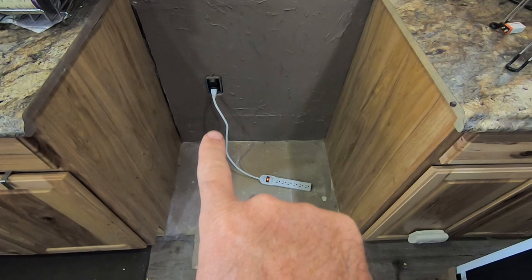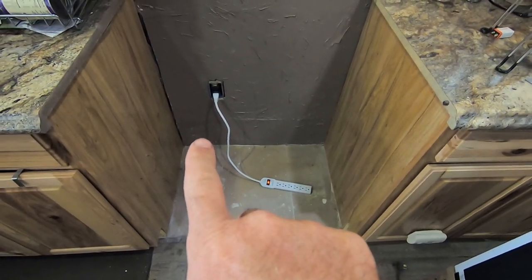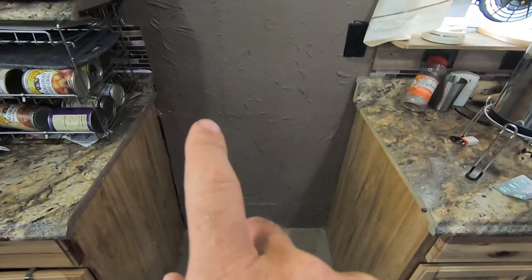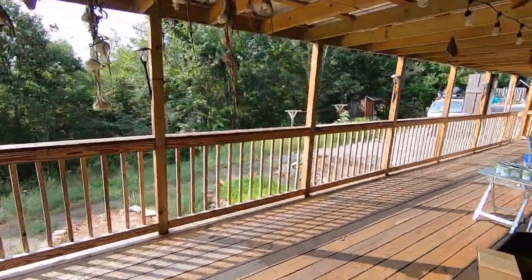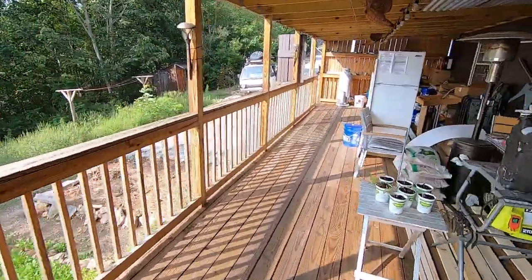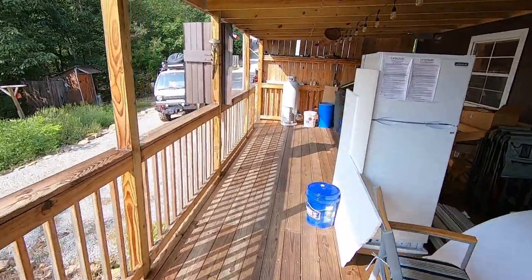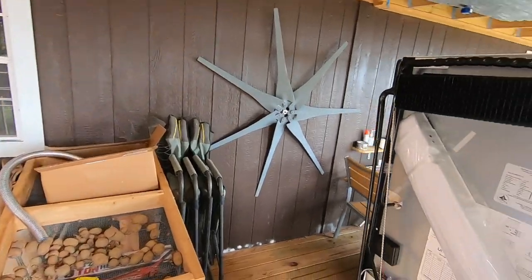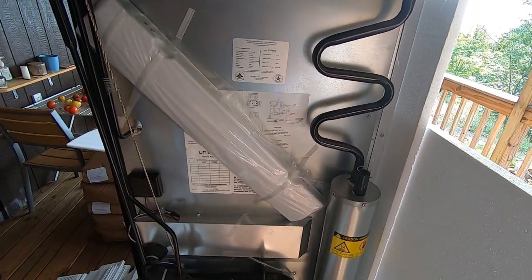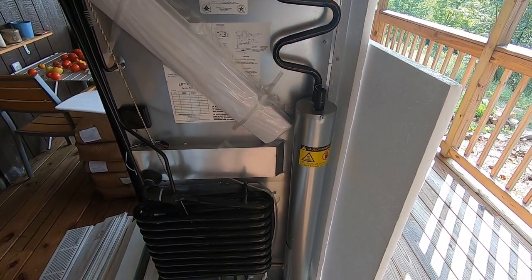I'm going to drill a hole in the wall — one for the propane, another one for a vent, and then another one for a vent, and I'll show you why. I'm a little disappointed — I got a unit and they say it's ventless, but then you get the installation instructions and it says it's a good idea to have a vent at the bottom and the top.